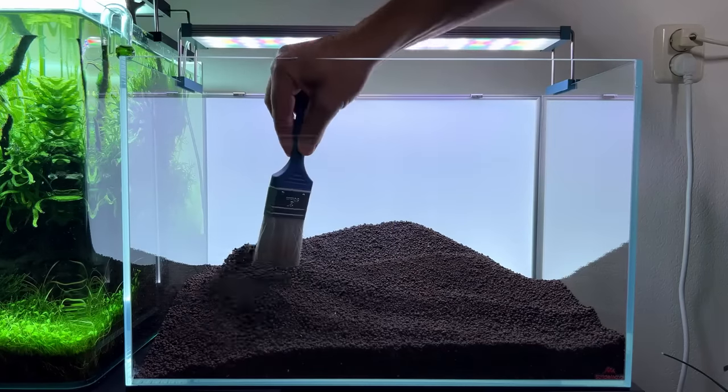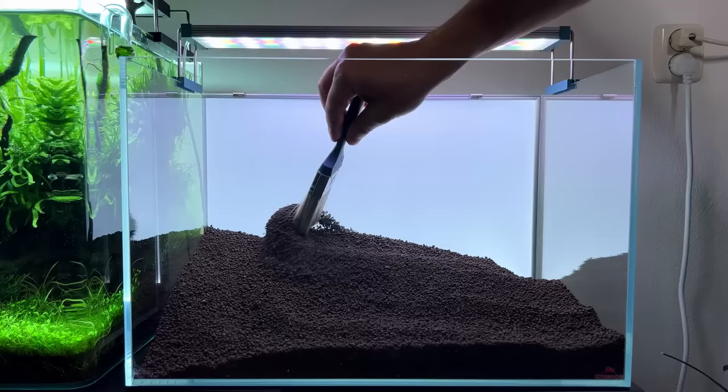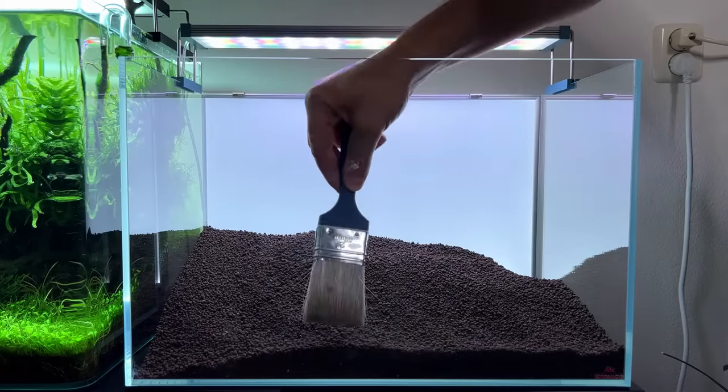I've poured in the whole bag — it was already open so there were maybe five or six liters left, which might be a bit too much, but you can always remove some. Okay, substrate is in.